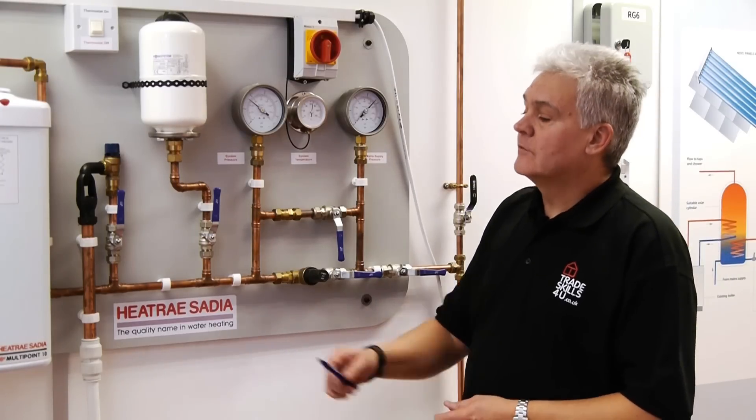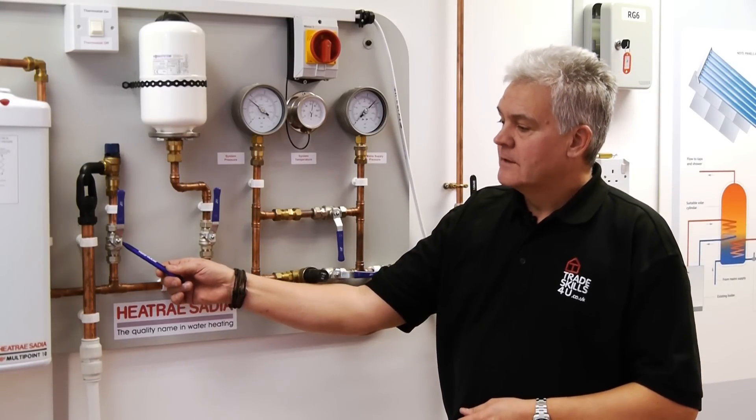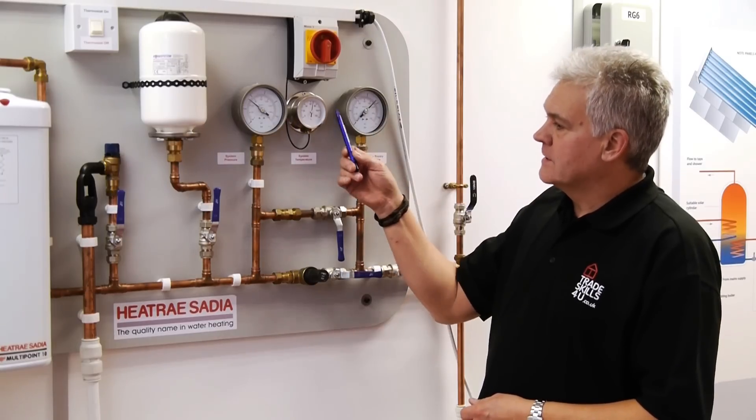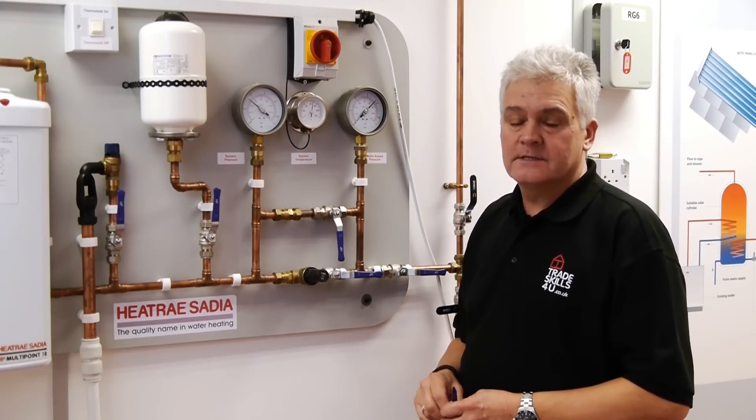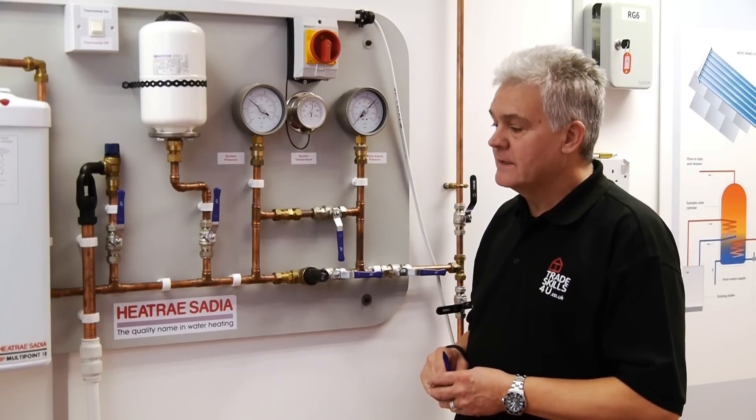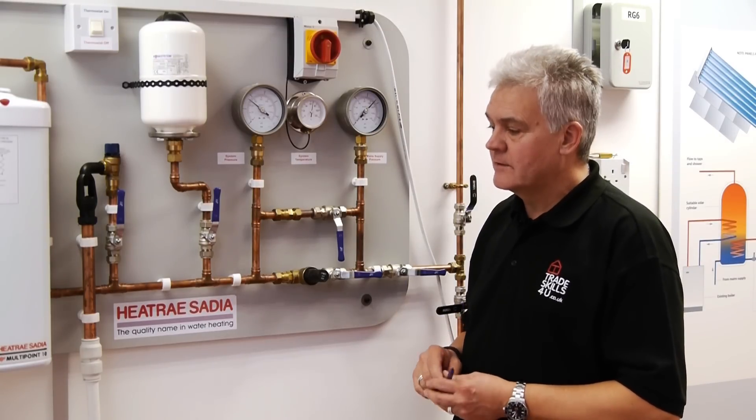The first thing I need to point out here on this demonstration rig is that we have three valves, two pressure gauges and a temperature gauge that you would not normally see on a domestic unvented installation. They're purely there for me to demonstrate the various faults.